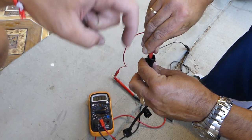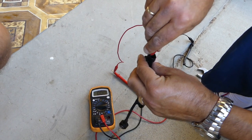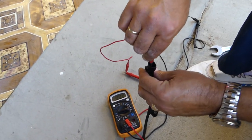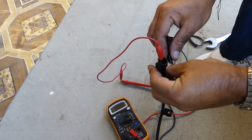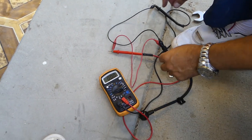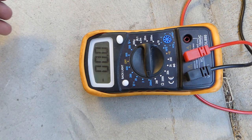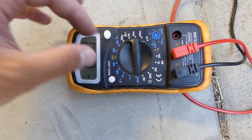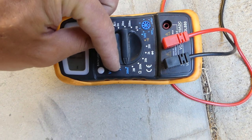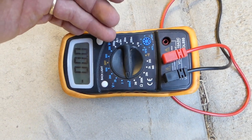We're going to connect alligator clips. All the tools and parts we use will be listed in the description below so you can see where to get them for a really good price. Let's connect it and test it to see if it's going to produce any signal. This is the bad sensor.